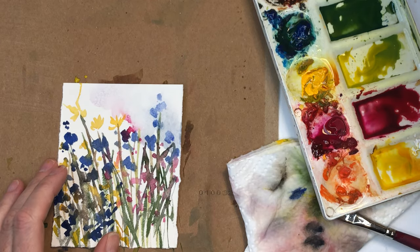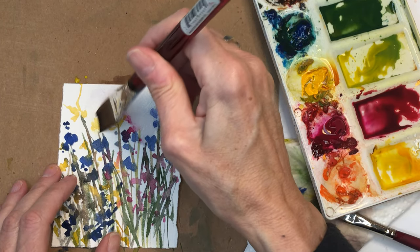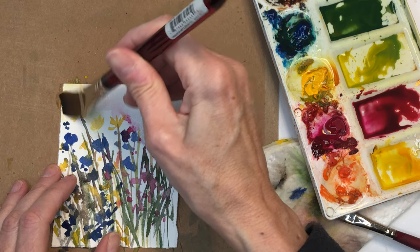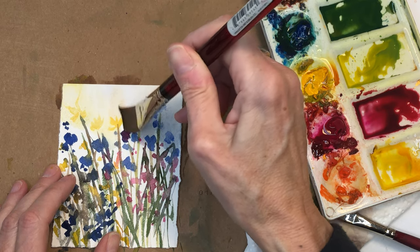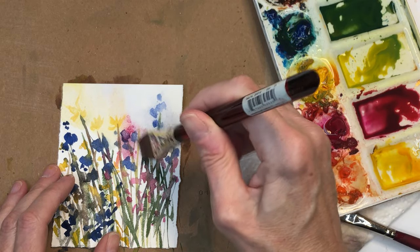You can go back and grab some more water, kind of mush the yellow. The pink was just really kind of bleeding. Now it made a little purple.